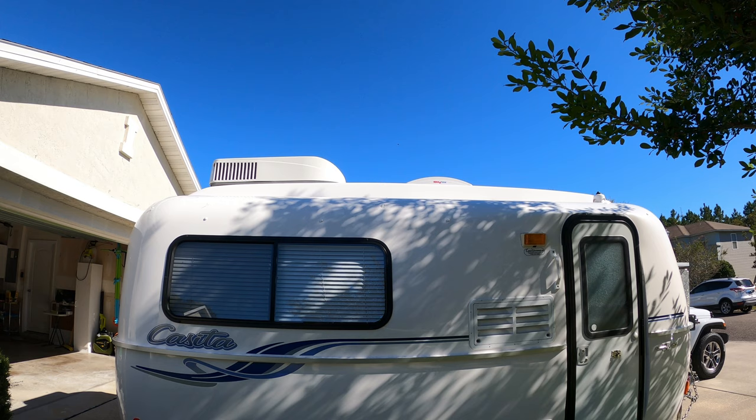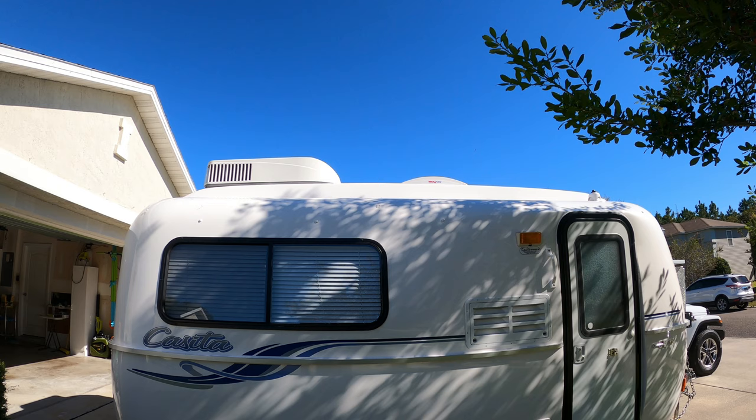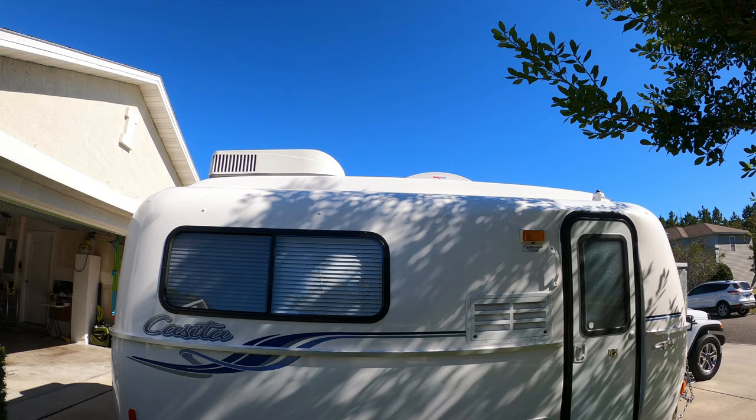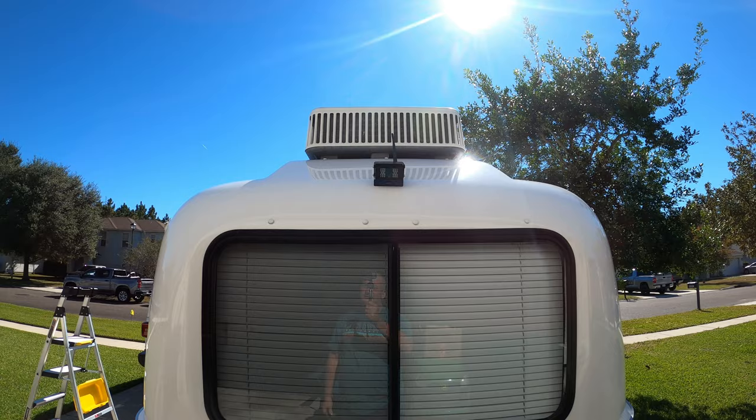We ordered the trailer without the awning. For most of the time we've owned it we've enjoyed it without one, but we've changed our camping philosophy and right now I'm actually researching a bag awning for this side of the trailer. On the back of the trailer we added a backup camera, which has come in handy.